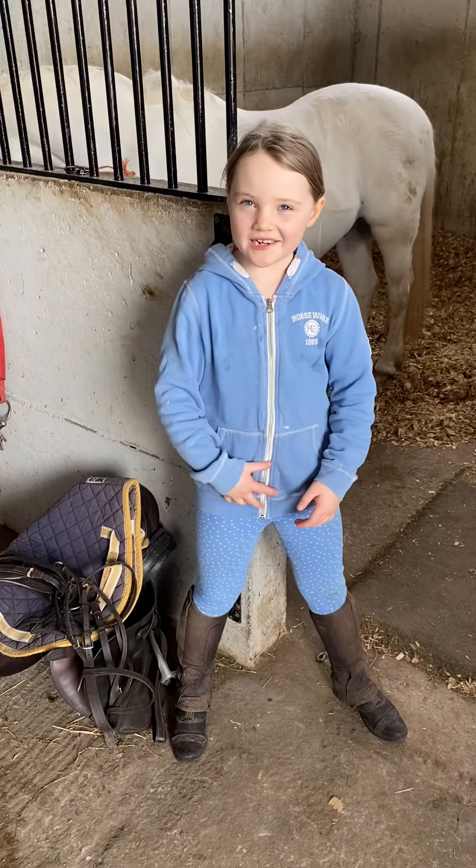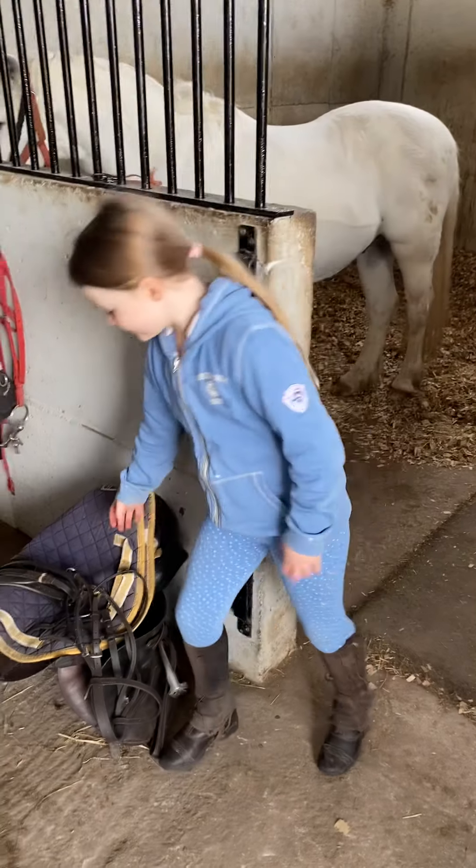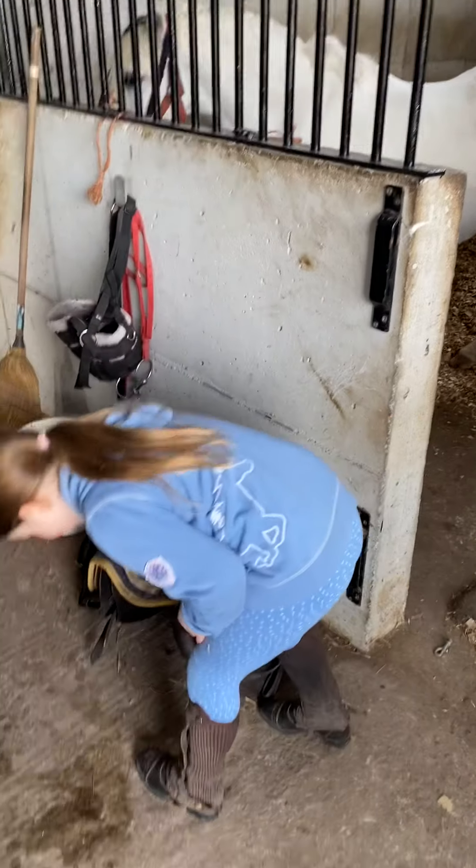Hello, I'm Amber and I'm Ace Lace and I'm going to show you how to put a tack on your pony. So what have you got there? This is a bridle.